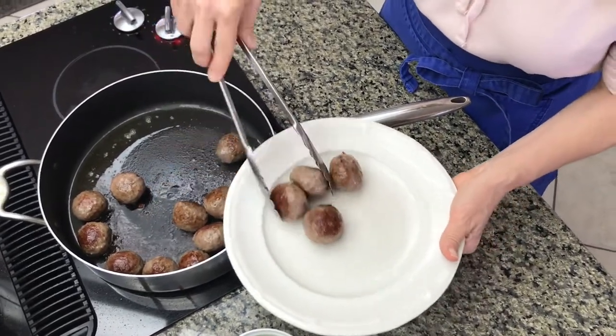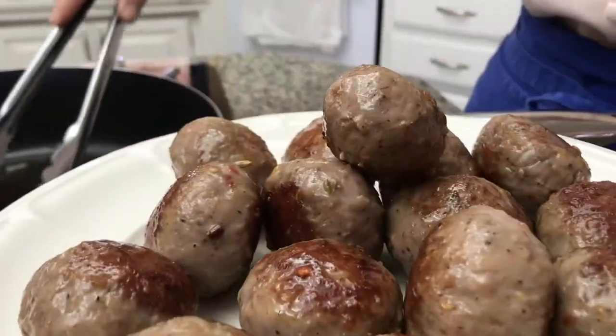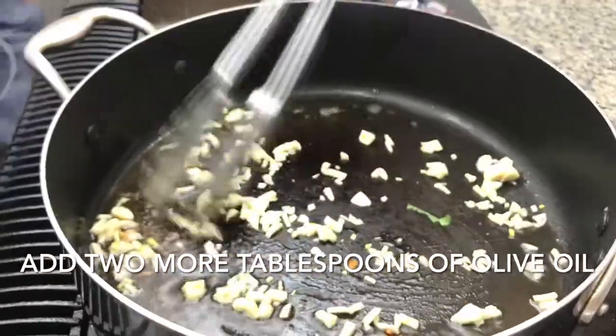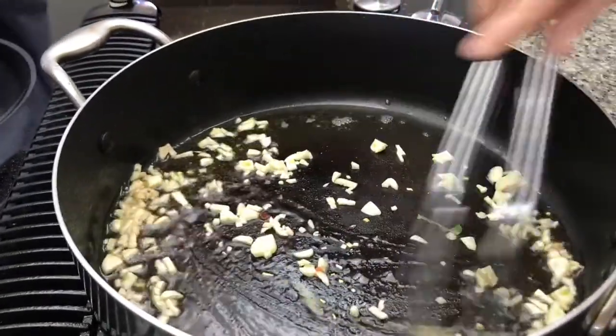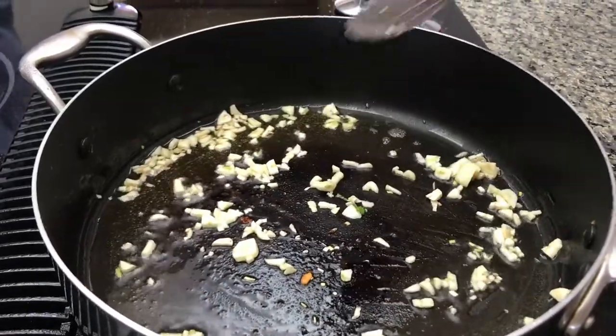To brown the meatballs you're gonna need about three tablespoons of olive oil. Once you have the meatballs set aside, add about six to seven finely chopped cloves of garlic and let that brown just for a little bit.